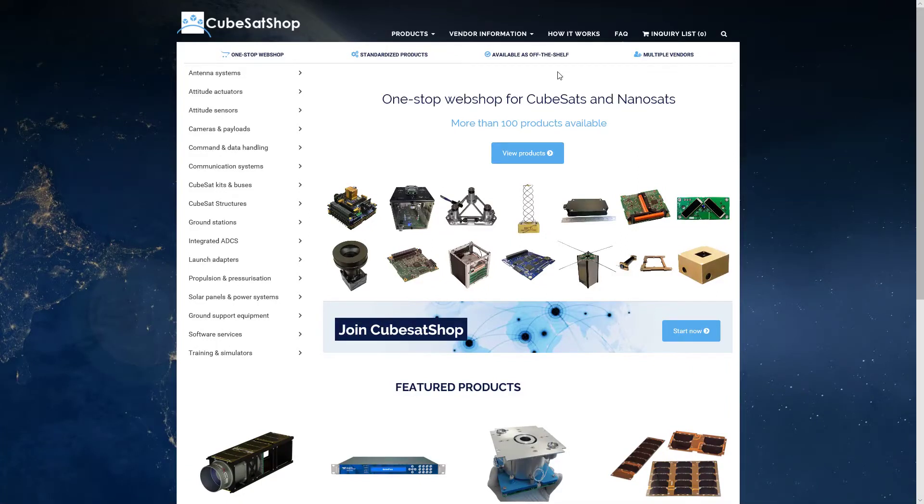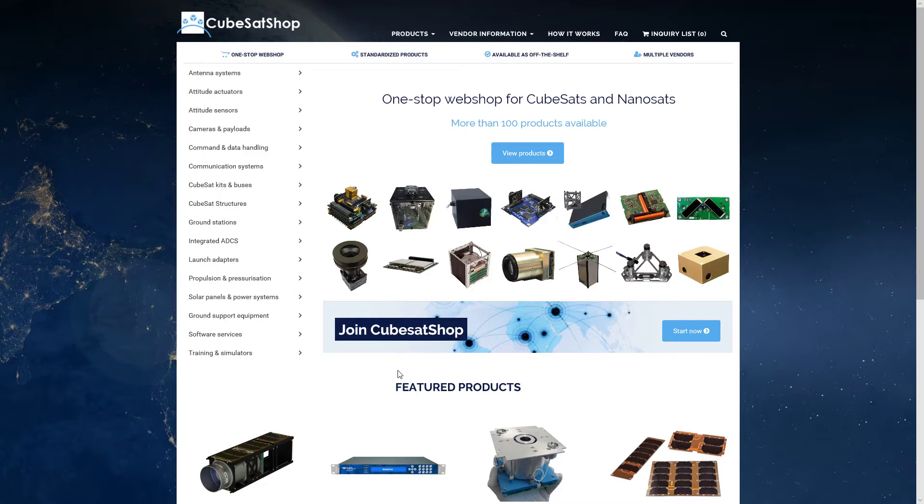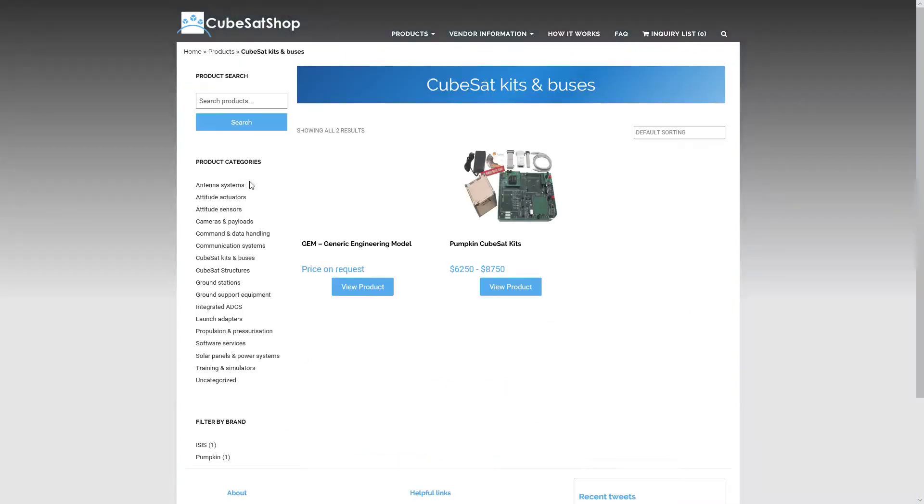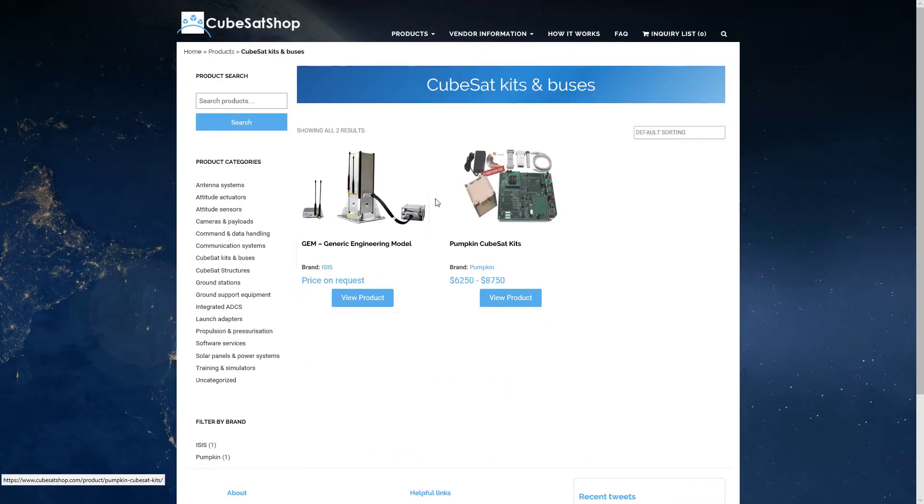There are a lot of providers out there for CubeSats — for parts and even some payloads. One such provider is CubeSat Shop, and there are others out there. I just wanted to give you an idea of what it would be like building a more or less off-the-shelf CubeSat. We'll start out with a kit and work on a 1U-Sat.